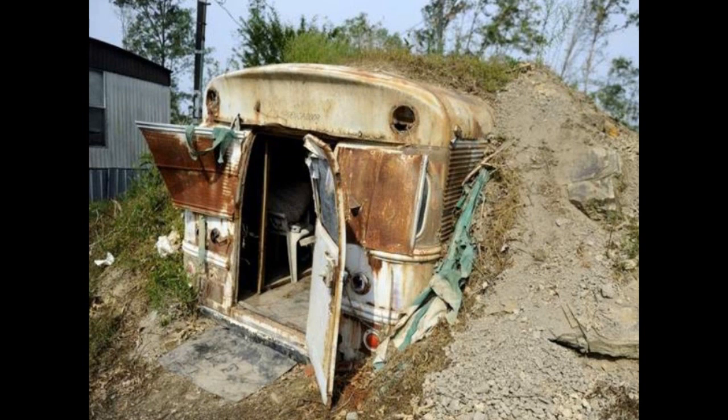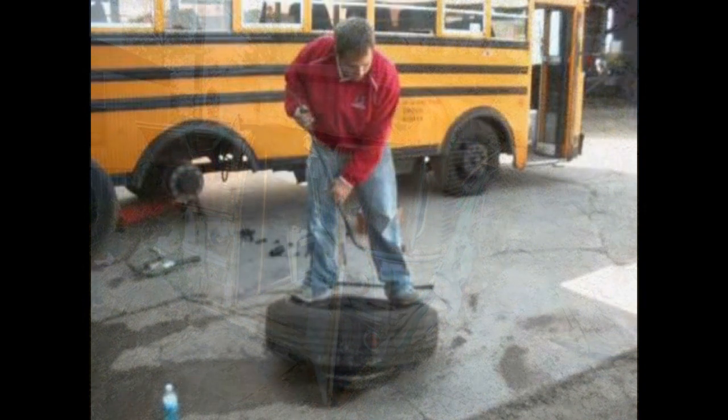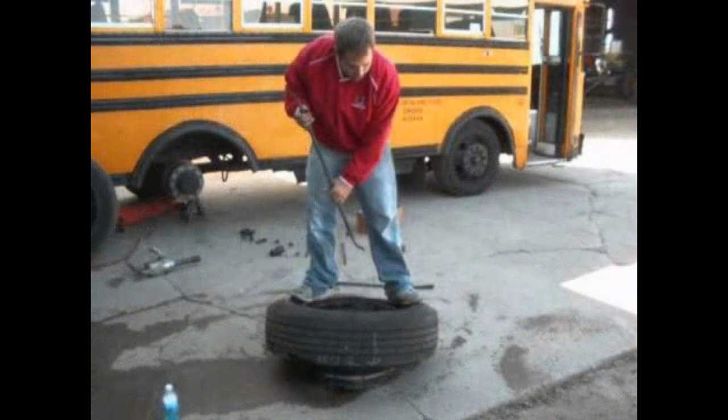Otherwise, it's going to shift, it's going to get crushed, and it's going to leak — probably faster than the container would. In addition to everything that you would need to do with a shipping container, you would have to seal up all of those windows, remove all the fluids from the vehicle, and remove the tires. There's a lot more to consider.